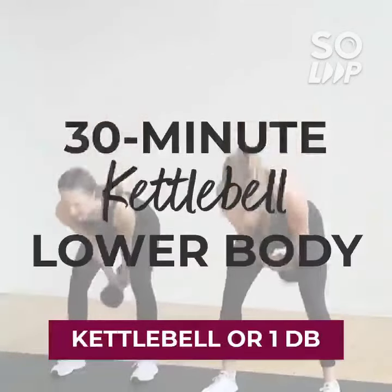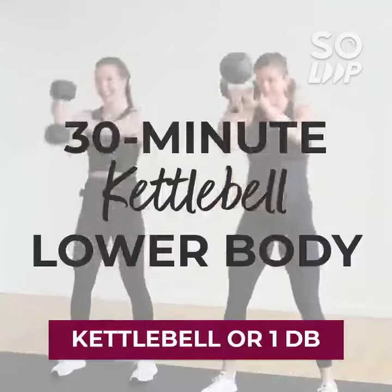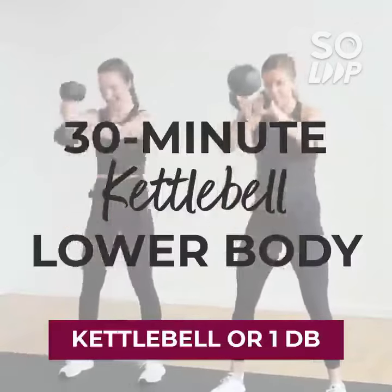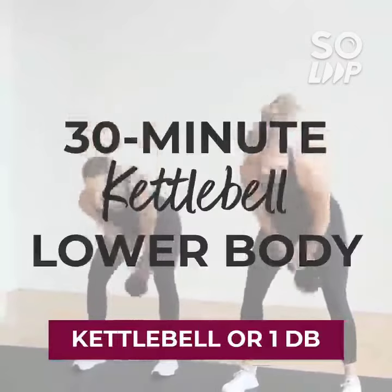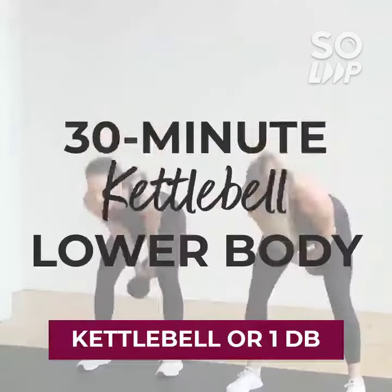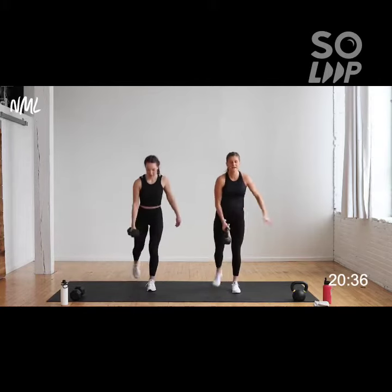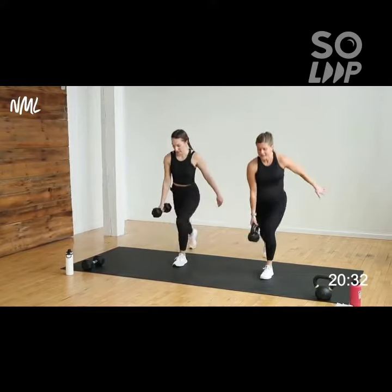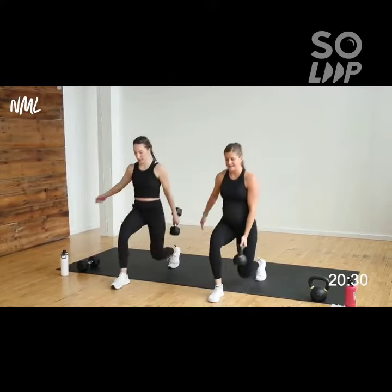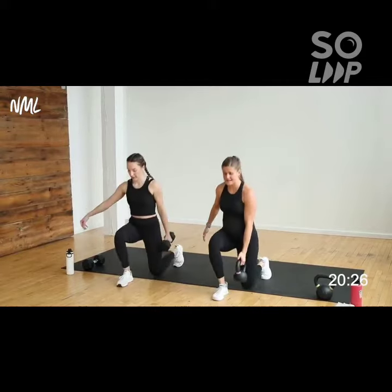Glutes, hips, legs — not the arms. The arms are just a vehicle for moving the bell. The hamstrings, the hips, the glutes — they are doing the work. Big powerful muscles, big powerful movement. If lunges don't feel good for you, you're going to go back to move number one. Set down, pick up. Squats — I love them for a reason. 10 seconds here, guys.